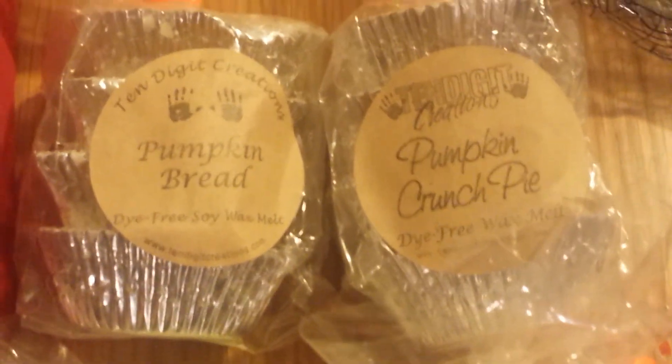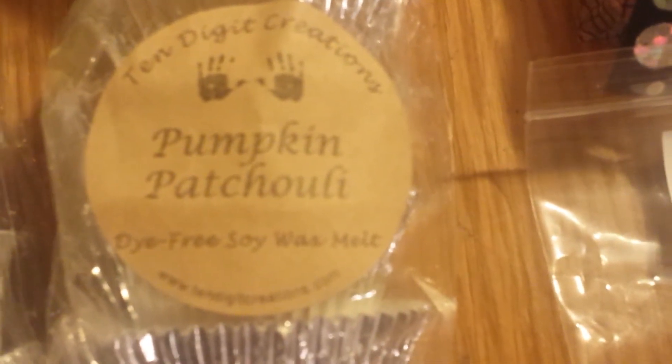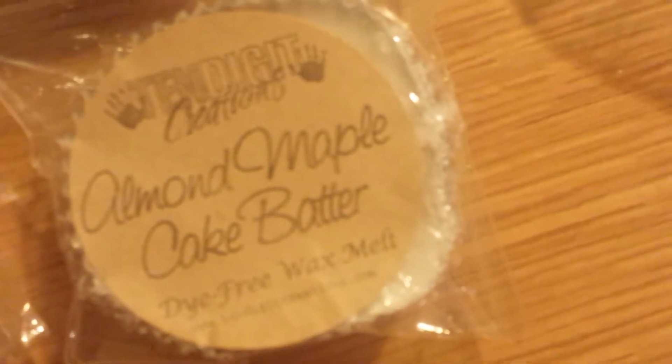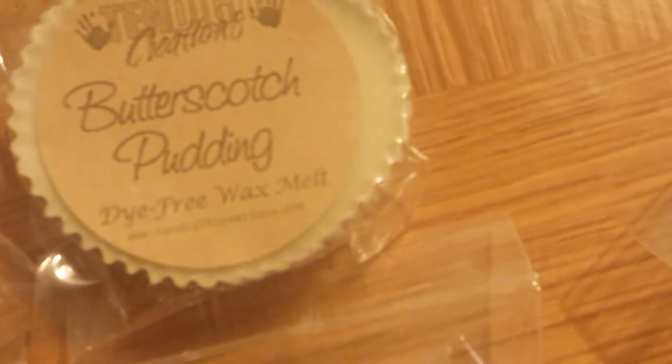Here is what I have from 10 Digit Creations — I recently did a haul video so I'm going to show these to you quickly. Here's a pack of Pumpkin Bread, Pumpkin Crunch Pie, Pear and Vanilla Bean, Pumpkin Patchouli. The singles I have: Holiday Eggnog sample, Bartlett Pear, Frosted Pumpkin, Pumpkin Vanilla, Toasted Almond Butter Cookies, Pumpkin Cheesecake, Elf Snacks, Honey Ginger Bread, Pear Spice, Chamomile Apple, Cucumber Splash, Cucumber Apple Splash, Almond Maple Cake Batter, and Butterscotch Pudding.